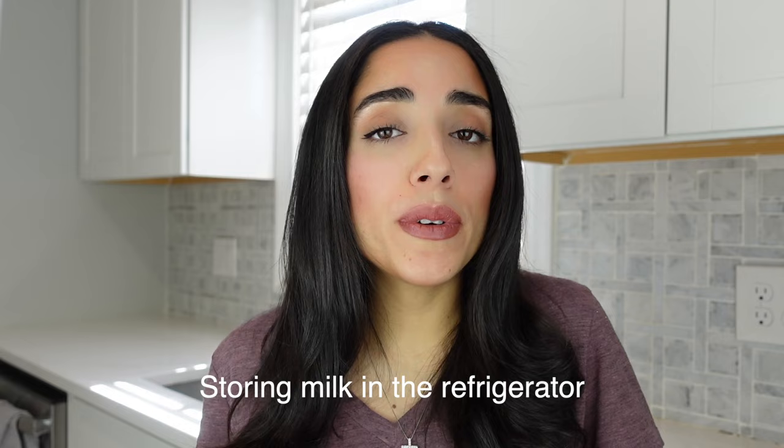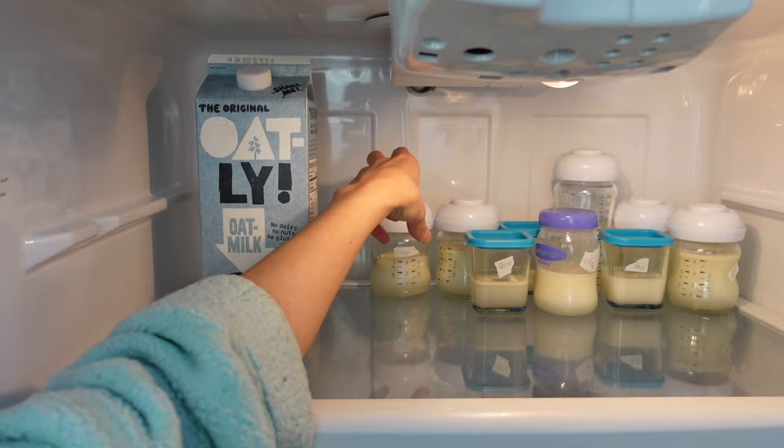Now let's talk about storing your milk in the refrigerator. The CDC recommends that you can store your milk in the refrigerator for up to four days, and it's always best to place your milk in the back of the fridge. For freezing your milk, it's recommended that your milk can stay in the freezer between six to twelve months depending on the type of freezer you have. If you have a deep freezer, you can store your milk in that deep freezer for up to twelve months. It's also never recommended that you place your frozen or refrigerated breast milk on the door of the freezer or refrigerator due to temperature changes.